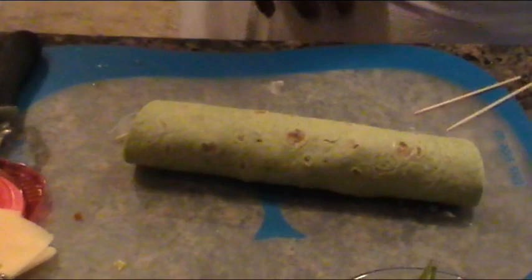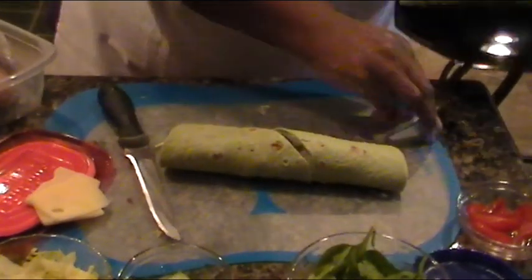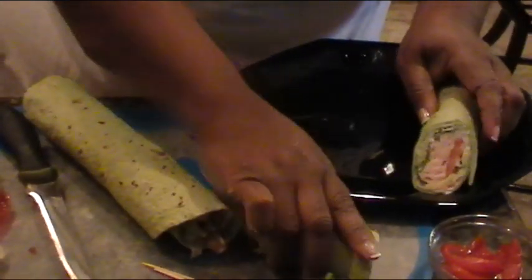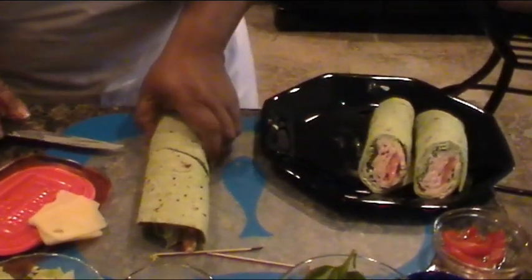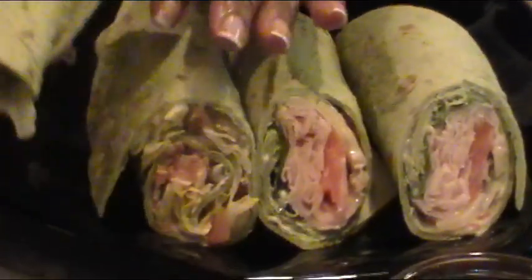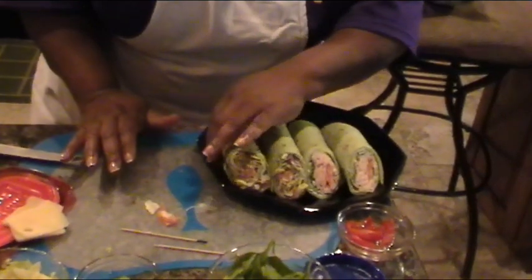That one's done as well. Now we're going to cut it — I'm going to start with this one, cutting it on the diagonal. There's your wrap. And now we're going to cut the one we did with the bacon, lettuce, and tomatoes — actually it's a club wrap — so we're going to cut that one. And you should keep your little ends down or at least tucked so they'll stay.